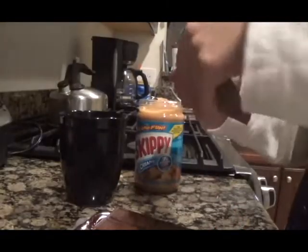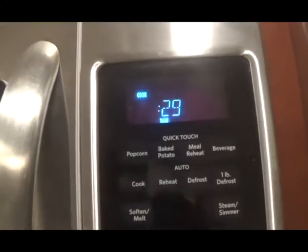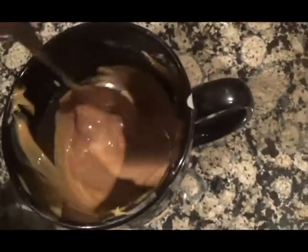Put equal amounts of milk, chocolate, and peanut butter in a microwave-safe container and microwave them in 30-second intervals until they are melted. Then mix them until combined.